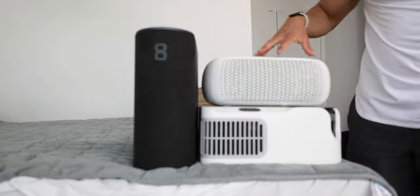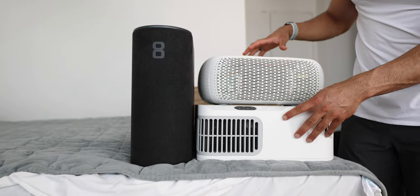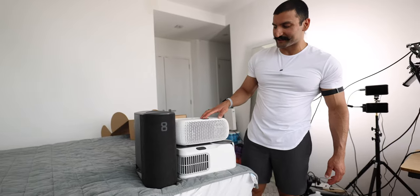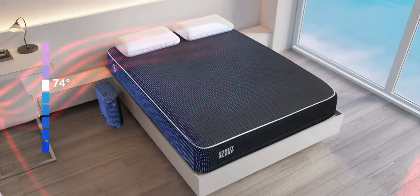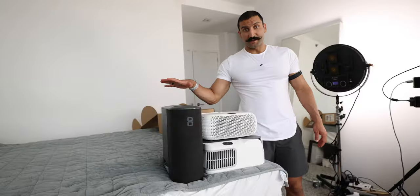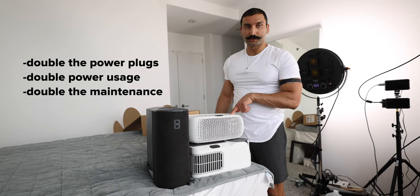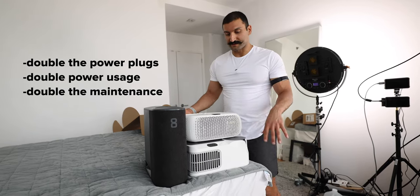If you look at these — the Chili Sleep Uler, the Chili Sleep Dock Pro System, and the Eight Sleep Pod Pro — the Eight Sleep is still taller than both of the Chili Sleep units stacked on one another. This Eight Sleep system can feed both sides of the bed: an entire queen or entire king. Whereas if you want to cover an entire queen with Chili Sleep, you need to get two Dock Pros or two Ulers, which adds up the price.